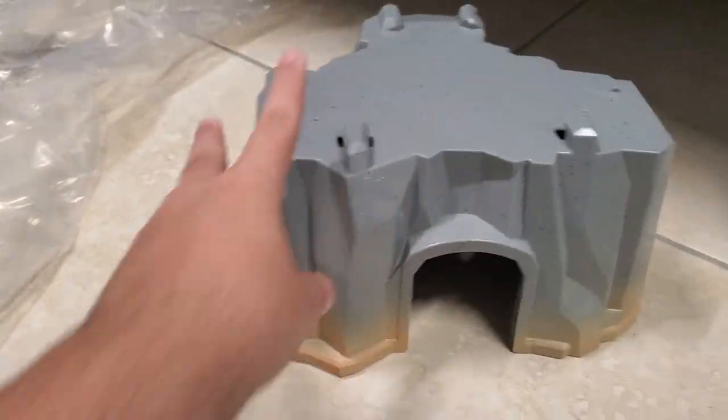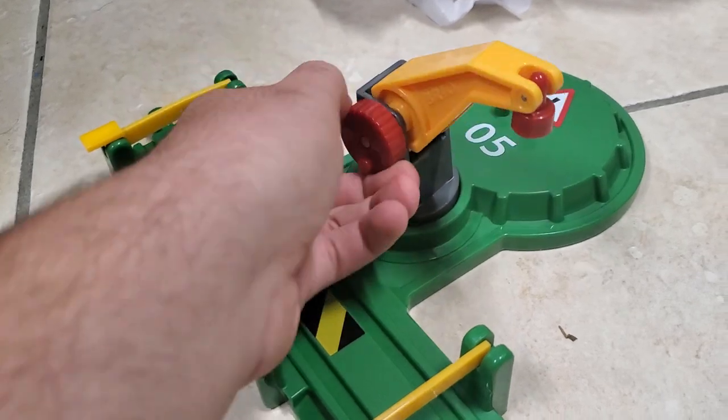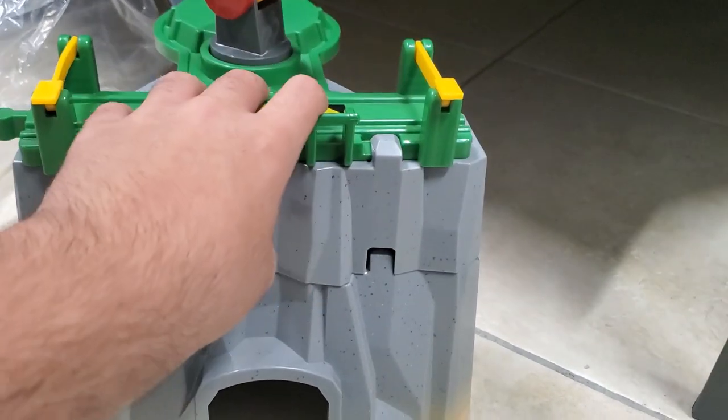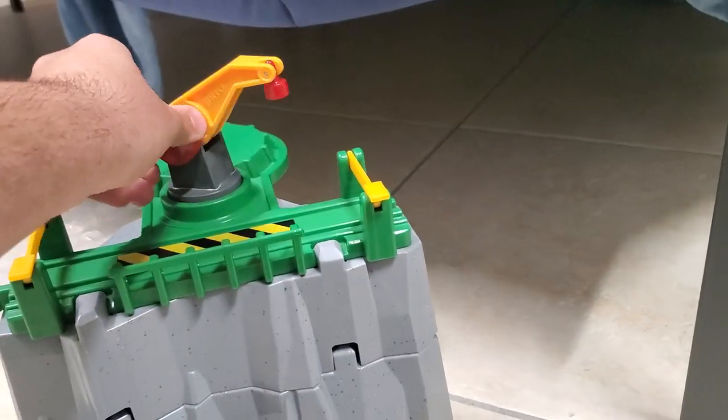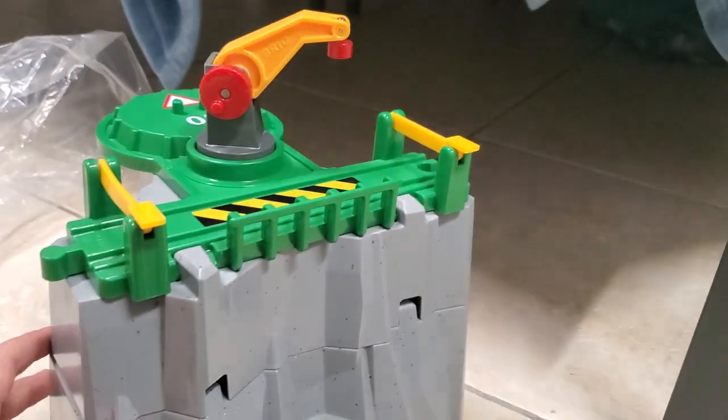We got it open. Inside we have the mountain itself, and underneath this paper we have some other things — a miniature mountain here, and this piece I believe goes on top of this. Here we have one of the pieces that highly resembles Eight the Crane, who was featured in the Cargo Railway Deluxe Set, which you might remember from episode one of the Choo Choo's. Speaking of the Choo Choo's, I'll definitely be doing an episode relating to the mountains — these will be used to create the Brioville Quarry.